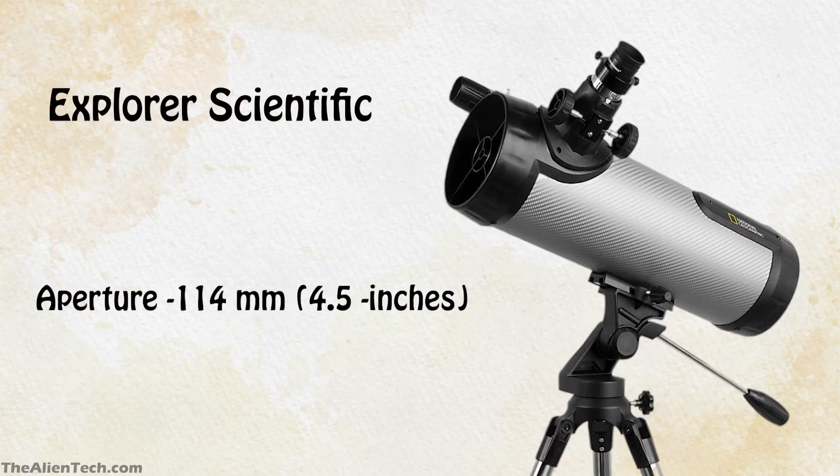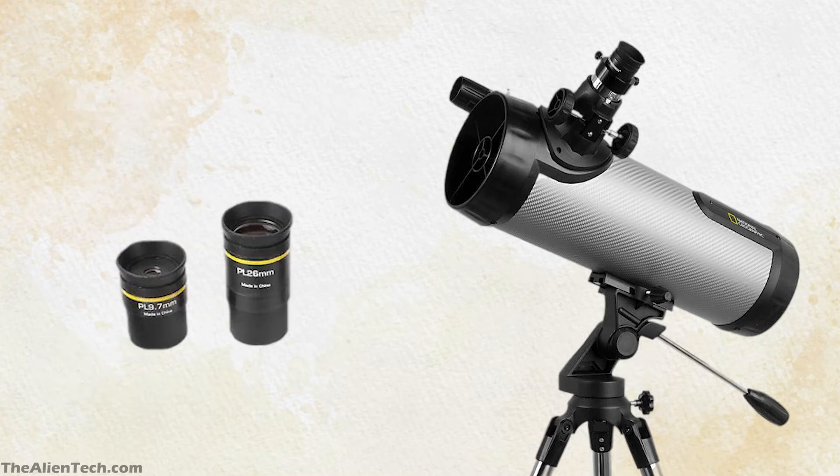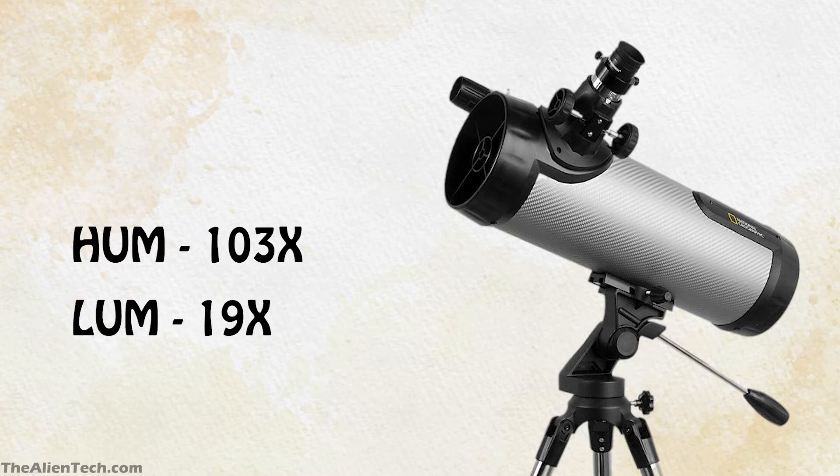It has an aperture of 114 mm, around 4.5 inches. Its focal length is 500 mm and the focal ratio is 4.3. This telescope comes with two Plossl eyepieces — one 25 mm and another 10 mm. You also get a 2x Barlow lens. The highest magnification you can get is 103x and the lowest is 19x.